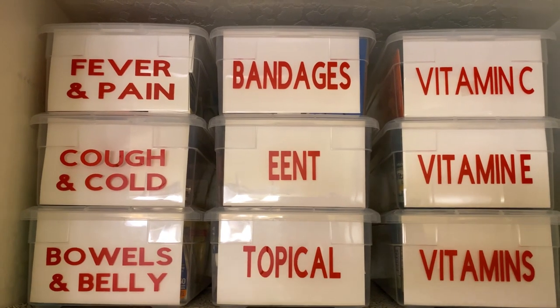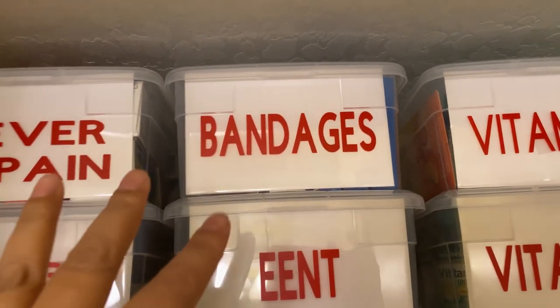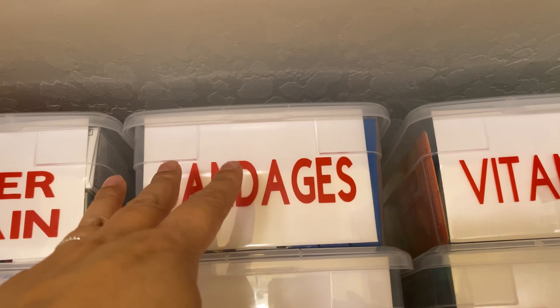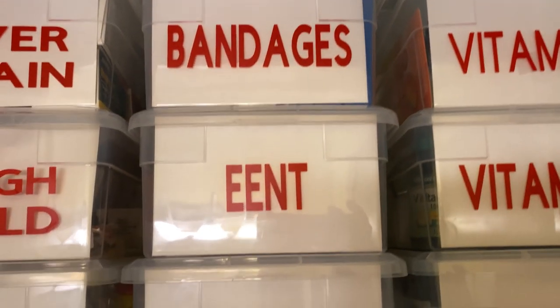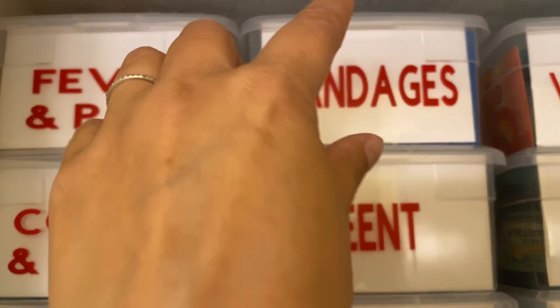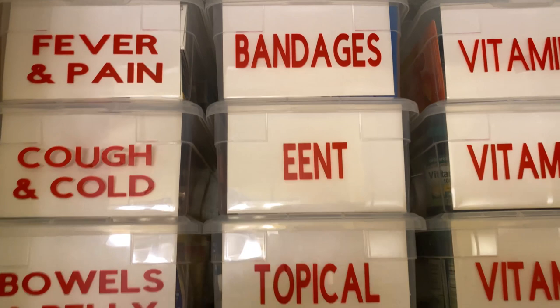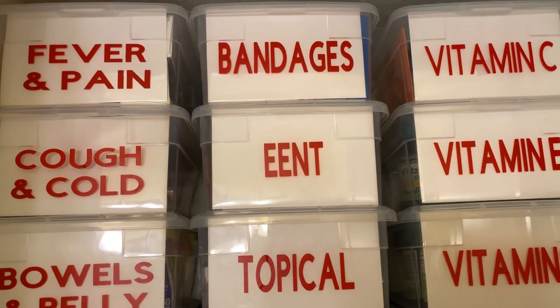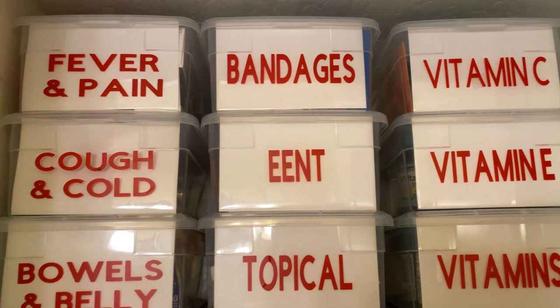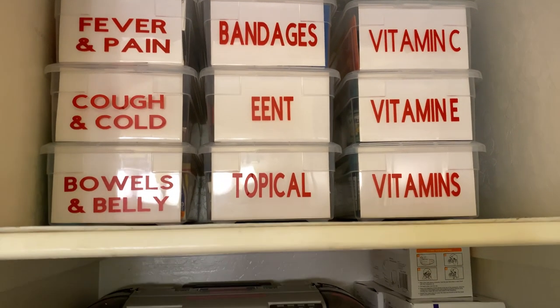Let's say I want to refill a first aid kit that I have in my car. All I have to do is grab this shoebox that says bandages, or maybe I need something else like fever and pain. I can grab those two boxes with those Cricut labels on them, bring them down, take what I need, and then put them back. It's so easy as far as organization to use the Cricut to label things.